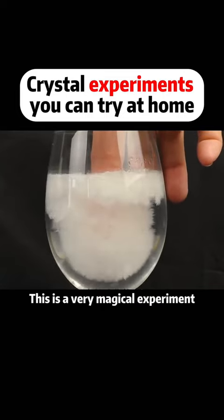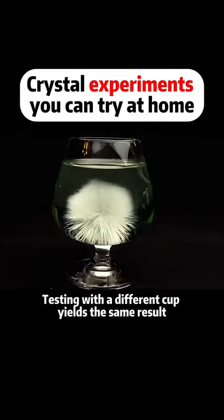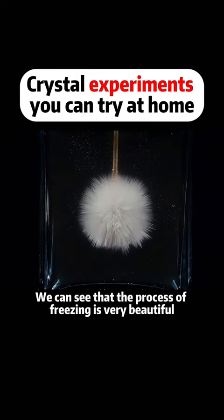This is a very magical experiment. Put your fingers into the cup of water — the area around the fingers instantly freezes. Testing with a different cup yields the same result. Putting a small stick into the water, we can see that the process of freezing is very beautiful.